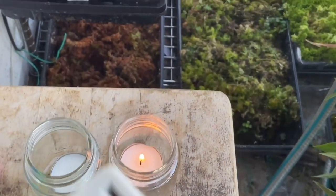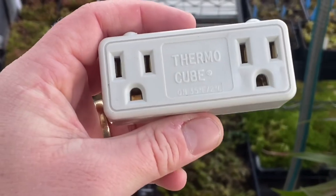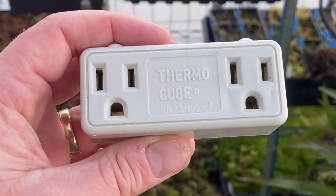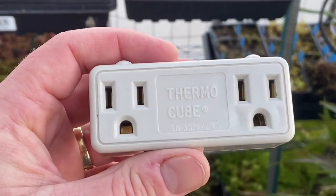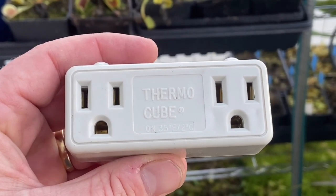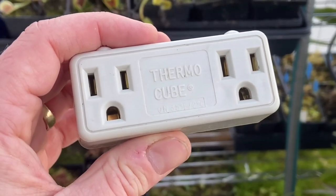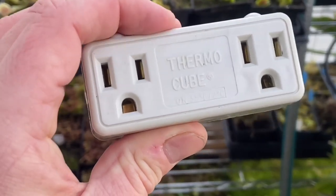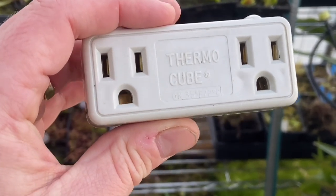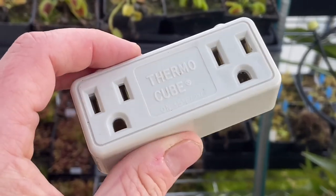The next thing is called a thermal cube — I got this off Amazon. It plugs into your outlet, so you need electricity. It comes on at 35°F (2°C) and turns off at about 5°C. It has a built-in thermostat with no switch — completely on/off automatic. When it's just about to freeze, it turns on. You can plug a heater into this, and the heater will never run unless absolutely necessary, saving you money.